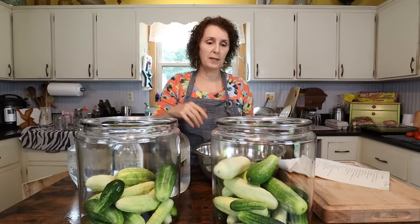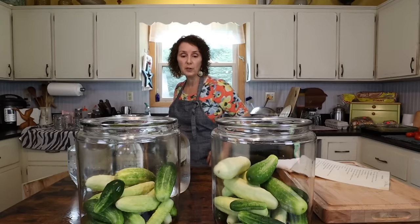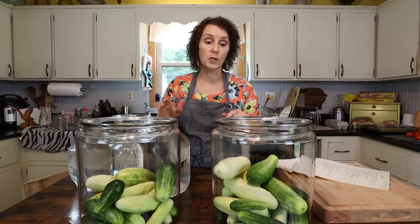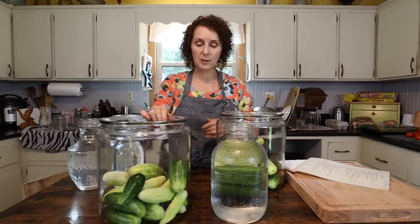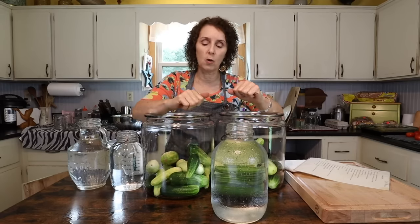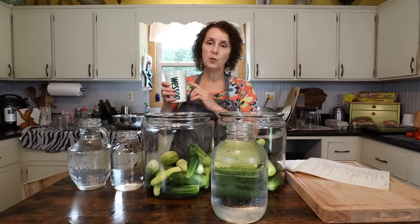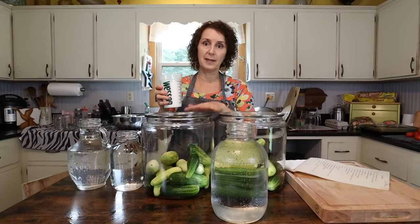Now that I've got them in the canisters — you may be thinking there's room to fit them all in one, and you probably could — but as you begin to work them up, I just find this easier. Do what works best for you. Now the next part for this first step: I have two cups of regular salt, not iodized, just regular salt. And I'm going to add — since I've divided it — a cup to each.